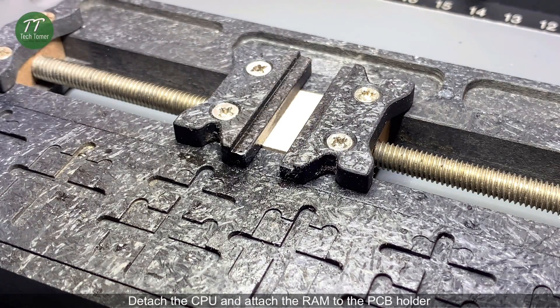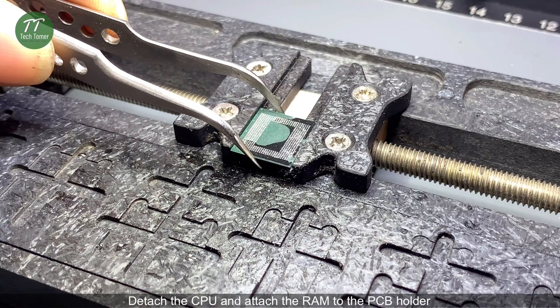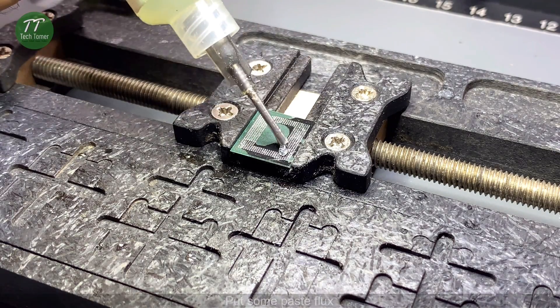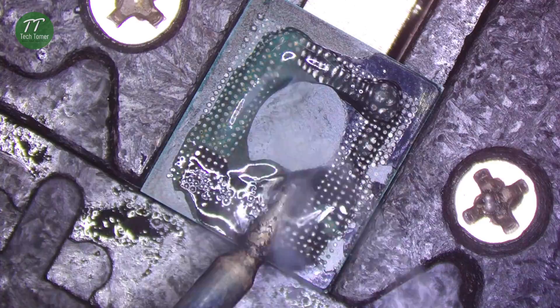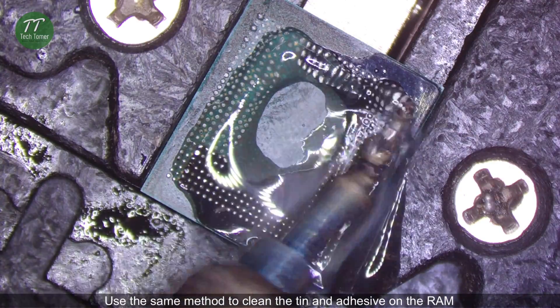Clean the bonding pads with solder wick. Detach the CPU and attach the RAM to the PCB holder. Put some paste flux. Use the same method to clean the tin and adhesive on the RAM.